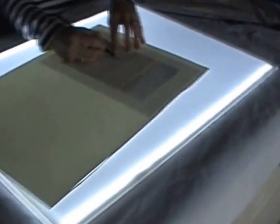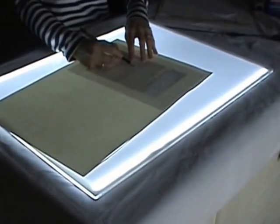That is the Lightbox UK A2 Professional Plus Lightbox.